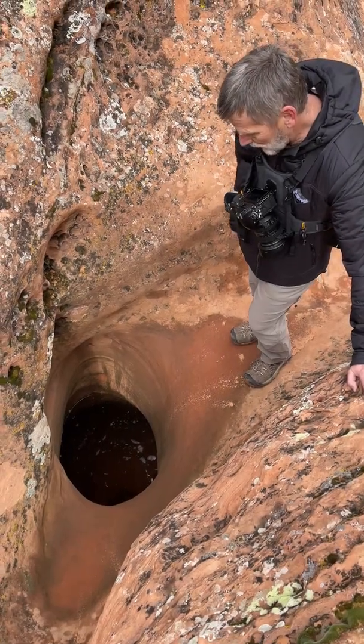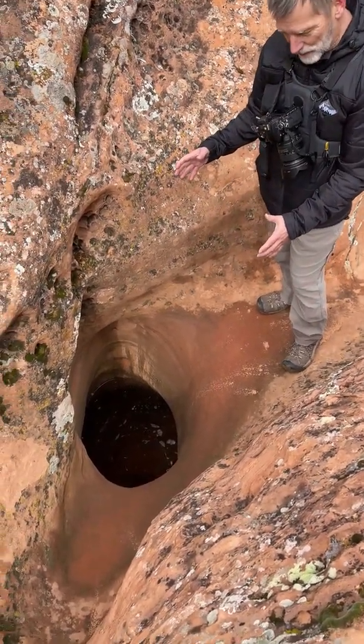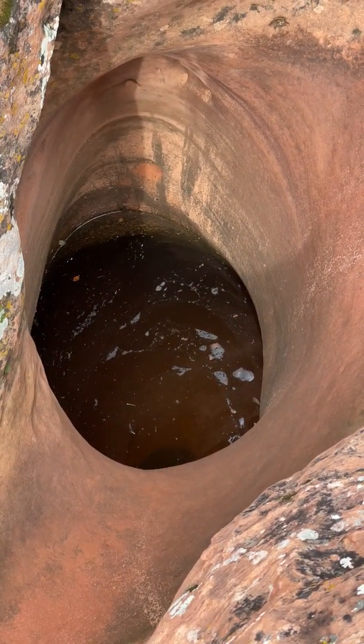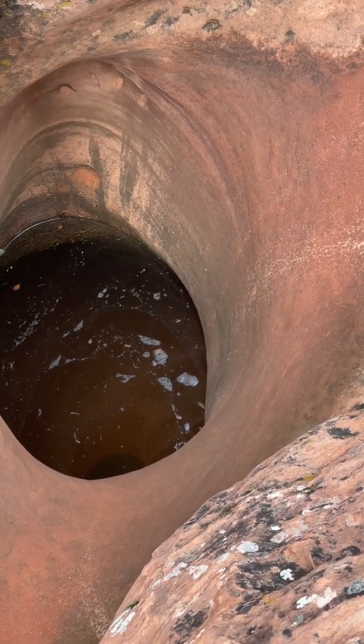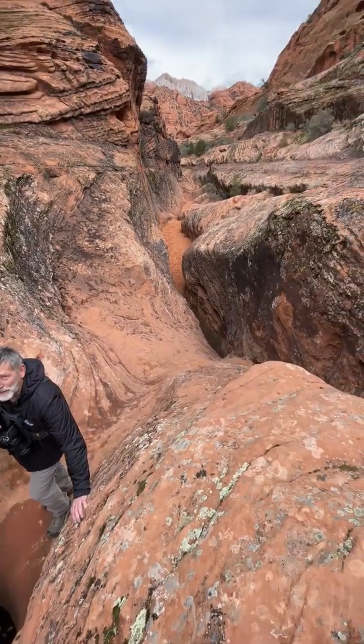We've come to a really nice pothole. This is a classic pothole that you see in the sandstone in southern Utah and all over the west where there's sandstone and softer rock like this. You can just see how the water comes here and plummets through and just pummels this area, digging deeper and deeper. It fills up and then continues on down through this wash. I don't want to fall in there.